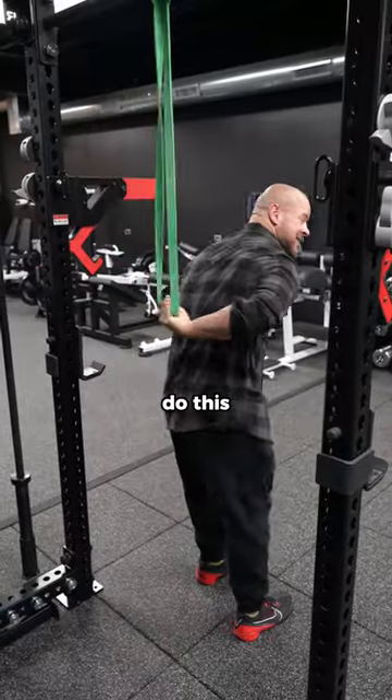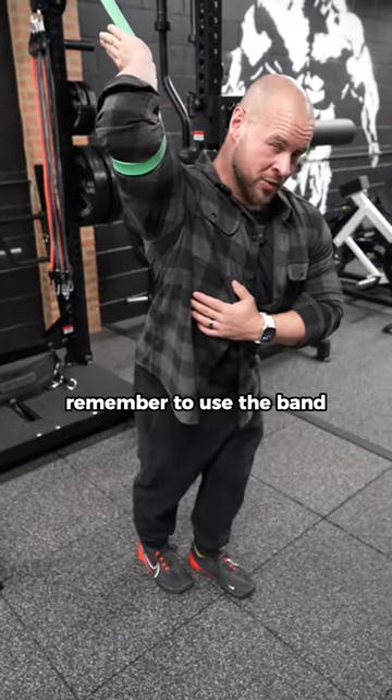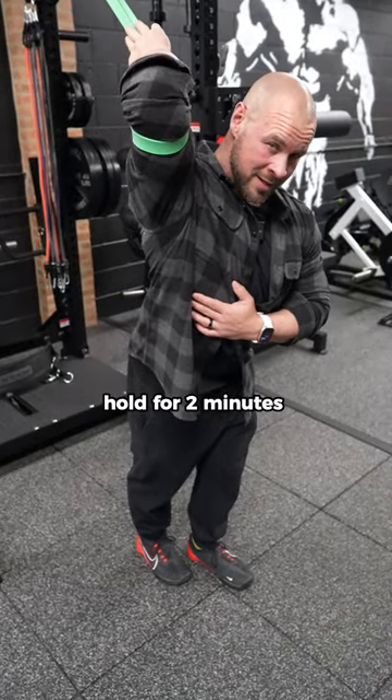Have you got tight shoulders? Do this. Hold for two minutes. Or this. Remember to use the band to block your hand from rotating in. Hold for two minutes.